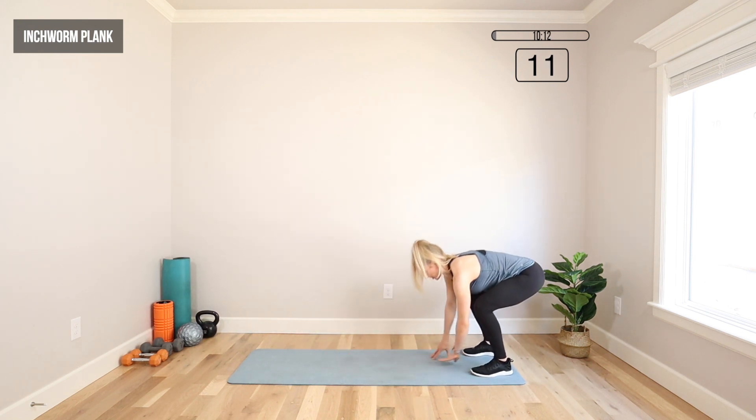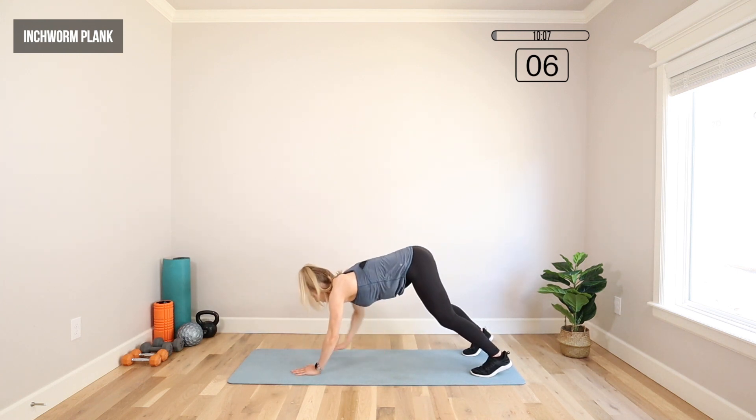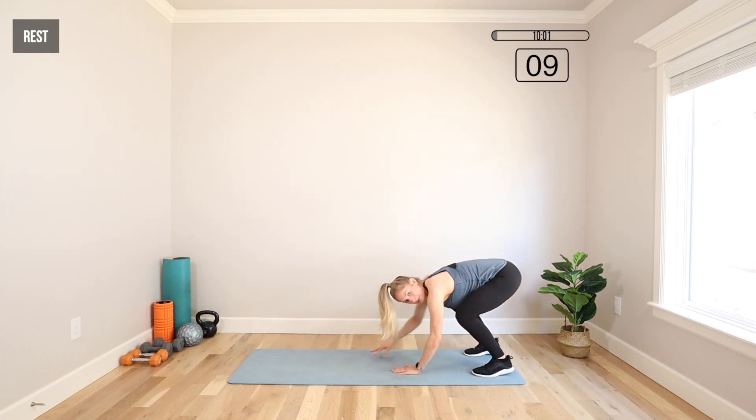Do the same thing when you're coming back up. Take it as slow as you need to — everything's timed so you can go at your own pace. Brace your abs right here. If you need to, you can put those knees down and then crawl right back up.